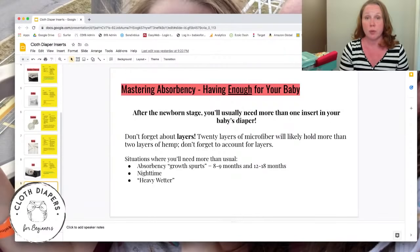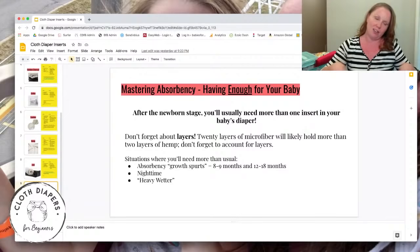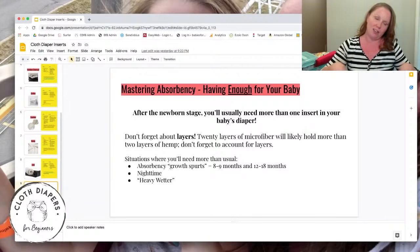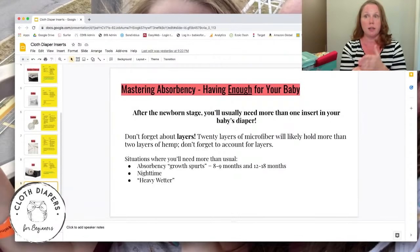You'll need more absorbency at nighttime, since you don't want to change diapers every time they wet. A lot of babies hold it during the day and then release it all at night. If you have a heavy wetter, you have to adjust. Also expect two absorbency growth spurts: around three months you'll go from one insert to needing two; then around eight to nine months their output increases and bladder capacity grows — that's when you need to bump up absorbency significantly.